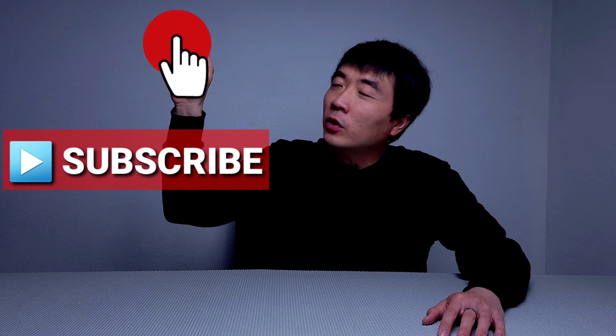So there you have it — hope you liked today's video! If you did, please feel free to subscribe to my channel and hit the bell notification so you'll be notified when I have new videos. You may also share this video with family and friends, and follow me on Facebook and Instagram — links are in the description. Thank you so much for watching, and I'll see you next time.